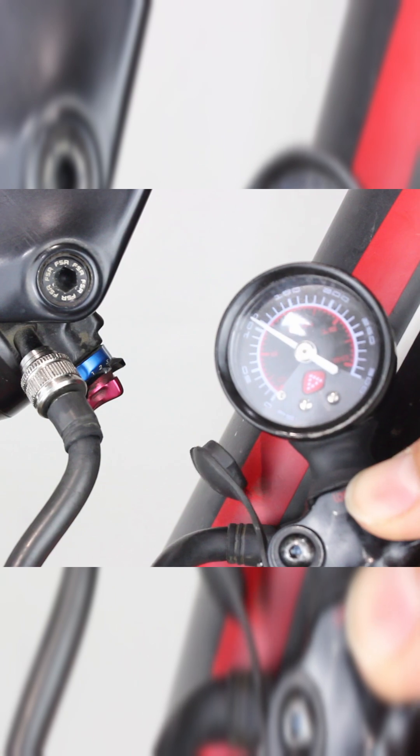To get the full advantage of your rear suspension, it has to be set up and adjusted correctly. To do this, you will need to set up the sag.